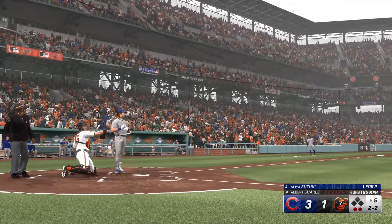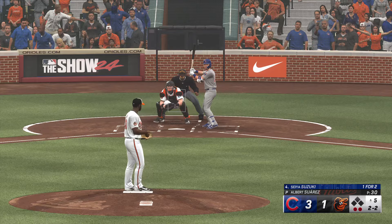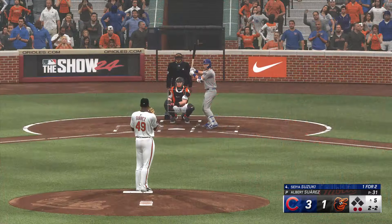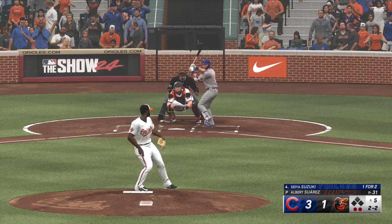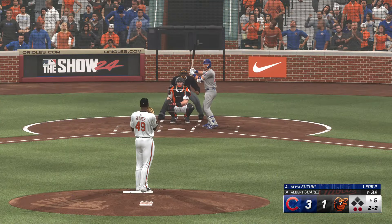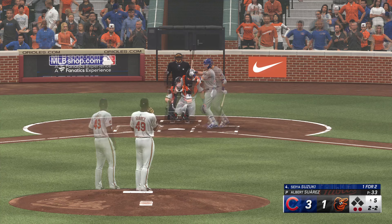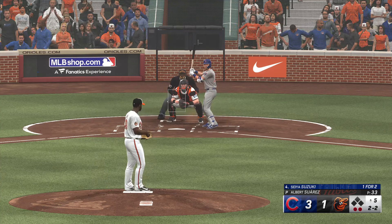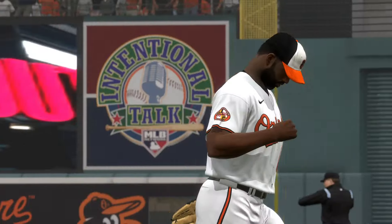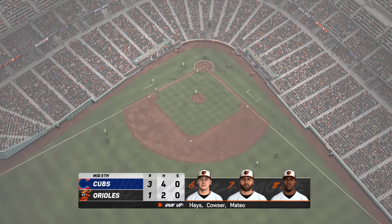Swing and a miss — he was out front. Still two and two after the foul ball. That one down the line and foul ball — threw open a little bit with that front shoulder, but was able to slow his back side just enough to make contact. Knocks that one away. Swing and a miss — down on strikes. He battled for a long time, but it finishes with a strikeout. One run, one hit, no errors, nobody left. Last half of the fifth coming up.